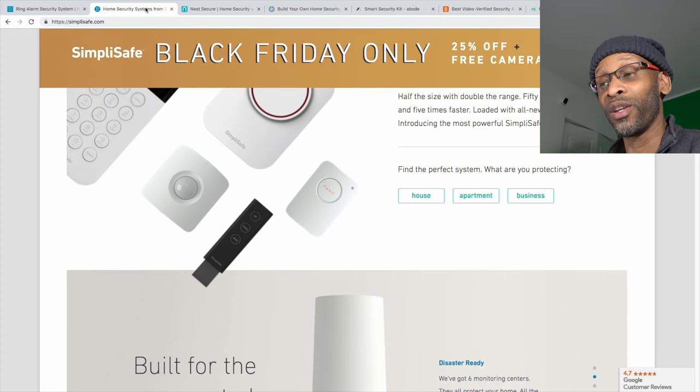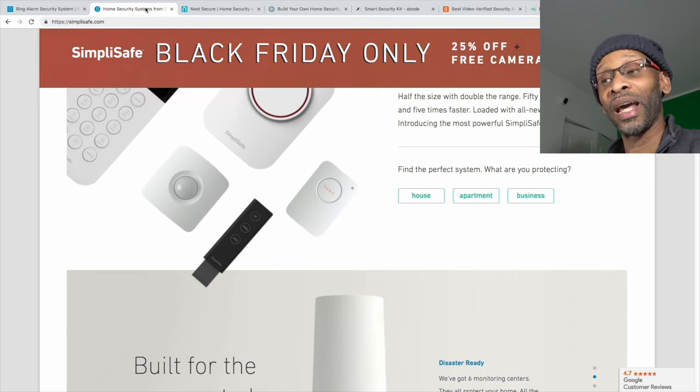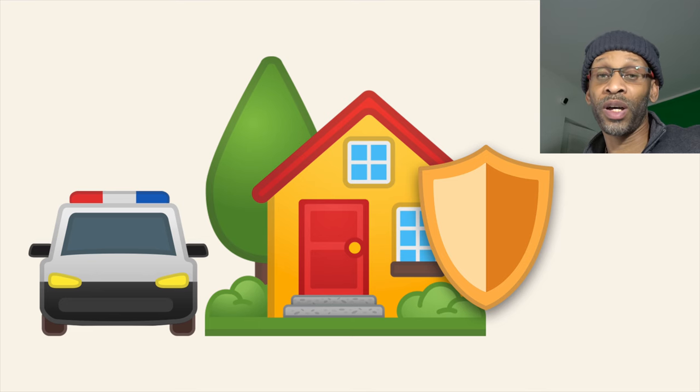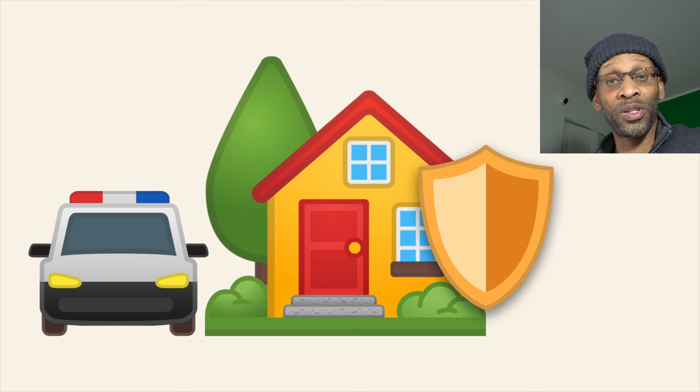Thanks for watching this long and detailed video. I went through each system step by step, broke down the features and monitoring costs, shared which one I think is best, explained which integrates with home automation, and warned you about the key fob. I also explained why you should combine a camera system with an alarm system for extra security. I hope this information is helpful. If you liked the video, give it a thumbs up, share it, leave comments, and I'll see you in the next one.